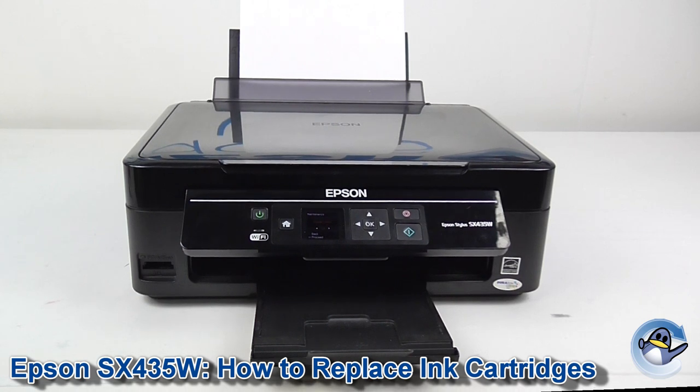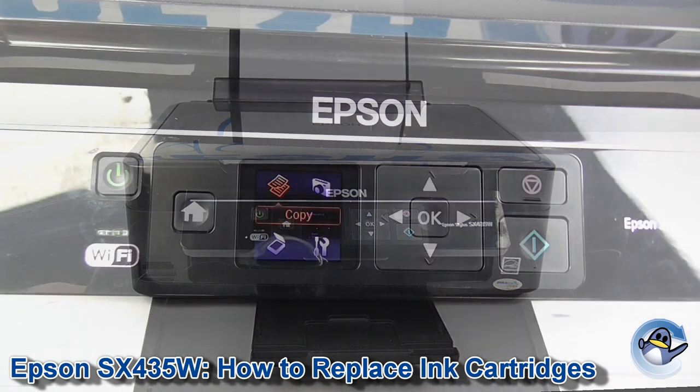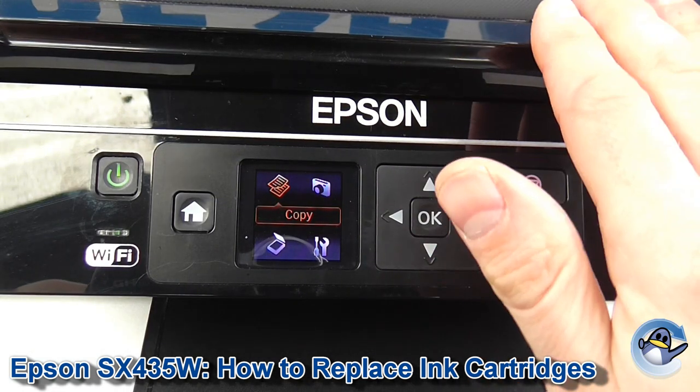Hi, today I'm going to show you how to replace ink cartridges in an Epson Stylus SX435W. It's quite simple and can be done from the front of the machine.